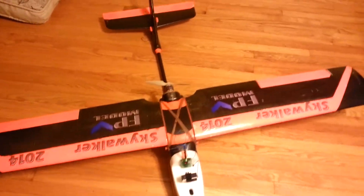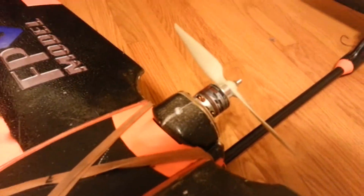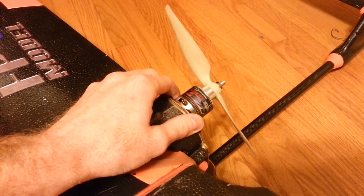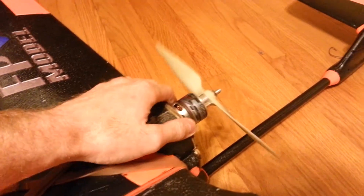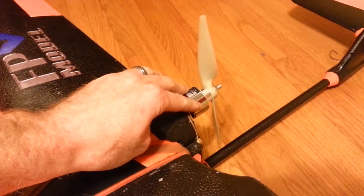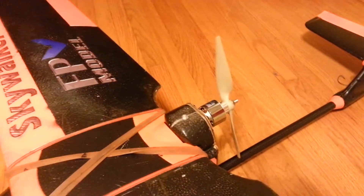My other motor did not work before, so I now have a Turnigy SK3 3542 at 1185kV, currently spinning a 10x5 prop. I'm going to be changing to the 800kV version so that I can go with the 12x6 prop. Still staying on 4S.